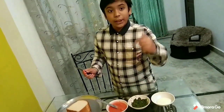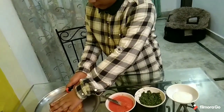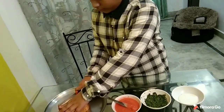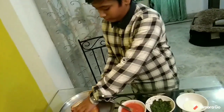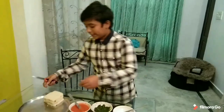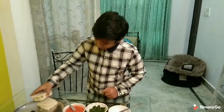Now I am going to cut the edges. Now I have cut it properly. First we have to take two slices of bread.